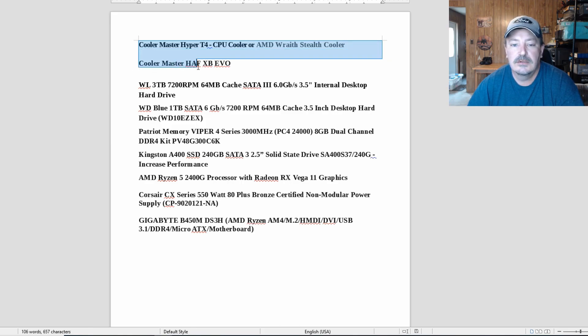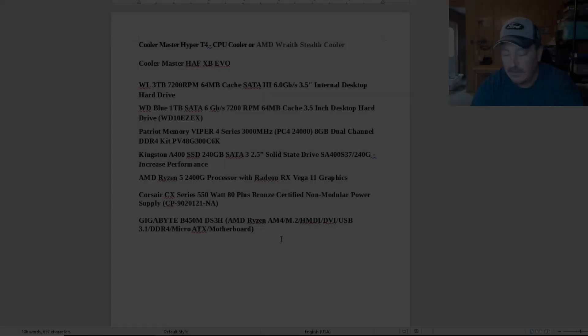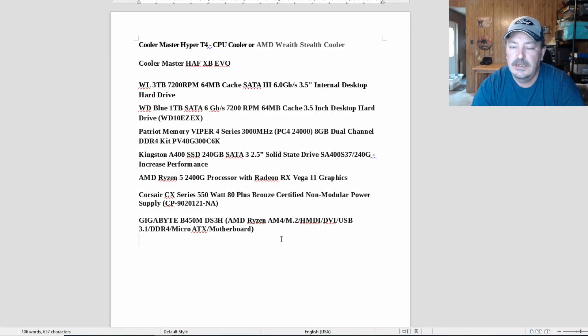I have it in the Cooler Master HAF X Evo case — there'll be an upcoming video on that. For storage we have a 3TB hard drive and a 1TB hard drive. Memory is 8GB of Viper by Patriot, plus a Kingston 240GB SSD. We're running a Ryzen 5 2400G with Vega 11 graphics, a Corsair 550W 80 Plus Bronze non-modular power supply, and a Gigabyte B450 motherboard.